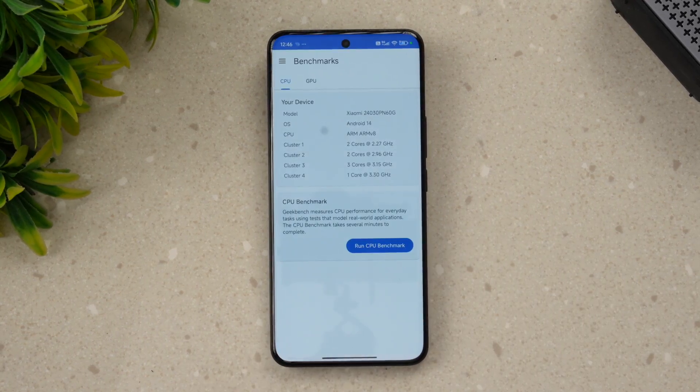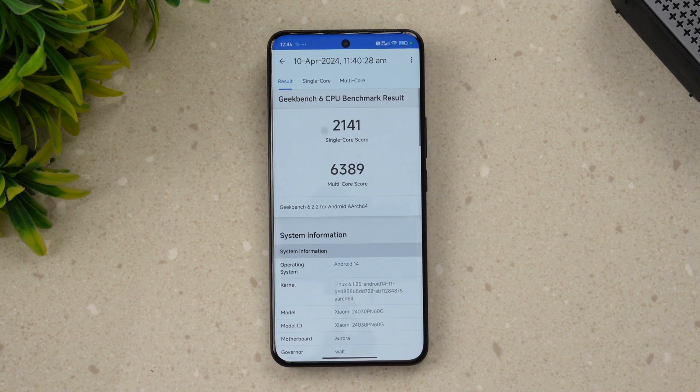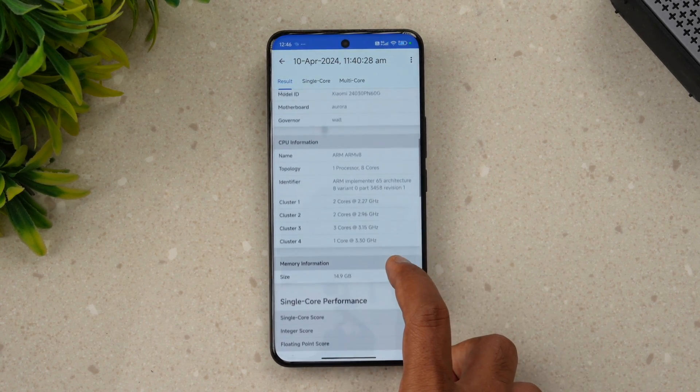Finally, the Geekbench test. The single-core score is 2141 and the multi-core score is 6383. It may not be the highest among flagship devices, but the scores are pretty good. That is the Geekbench test of the Xiaomi 14 Ultra.